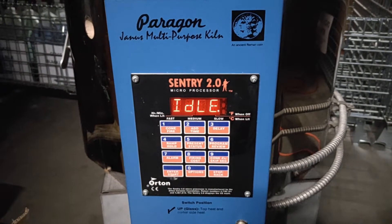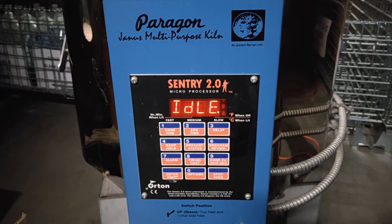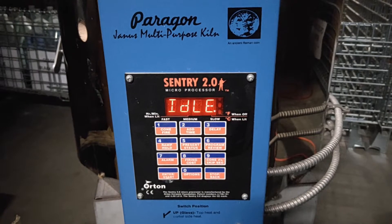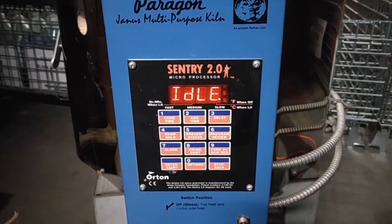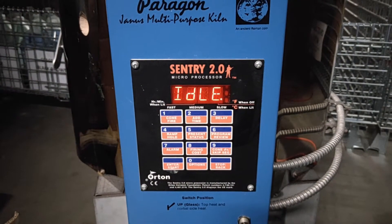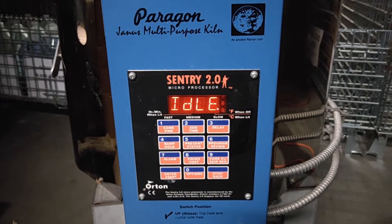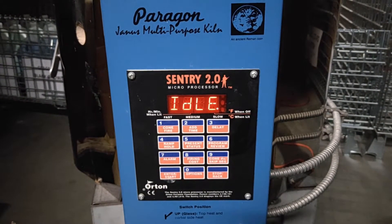This is how to set a Paragon 1613 Century 2.0 timer for a Cone 04 fire. Once you switch the kiln on, it will read idle, and the current temperature at the moment is 12 degrees.